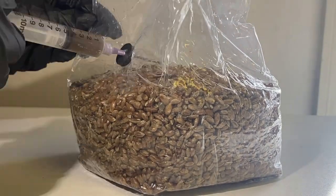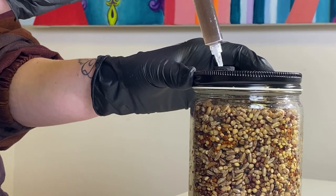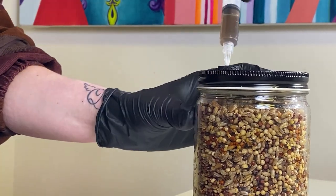If you're using grain jars, it's basically the same process as the bags, but you're going to use 3-4 cc's of spore solution instead. The same applies to the jars — just make sure to disperse the spore solution throughout the top of the grains before moving along to the sides.